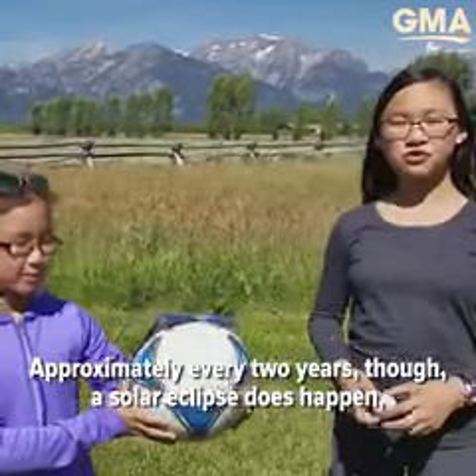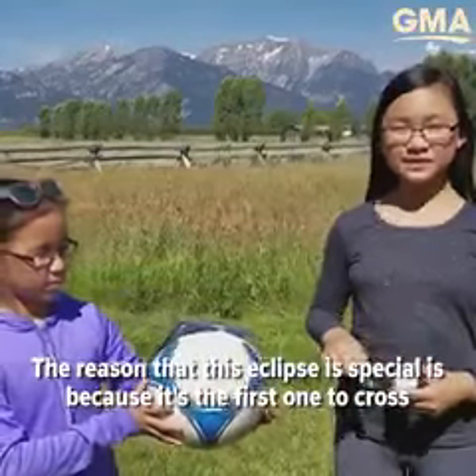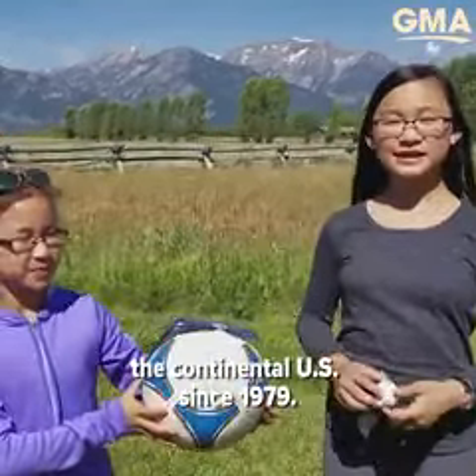Approximately every two years, though, a solar eclipse does happen, but it happens anywhere in the world. The reason that this eclipse is special is because it's the first one to cross the continental U.S. since 1979.